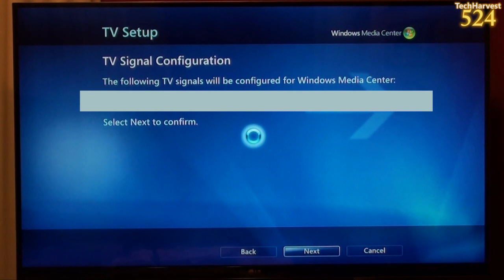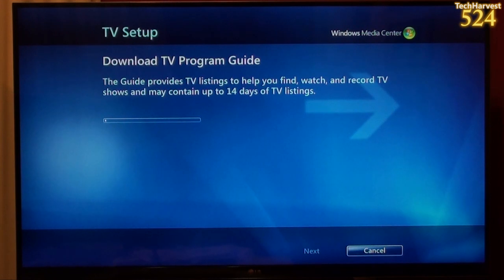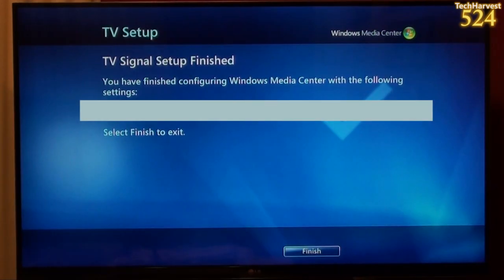Now it's downloading the TV program guide. The guide provides TV listings to help you find, watch, and record TV shows, and may contain up to 14 days of TV listings. It says TV signal setup finished. You have finished configuring Windows Media Center with the following settings, and it gives the location of my local Comcast. Select finish to exit — I'm going to hit finish.